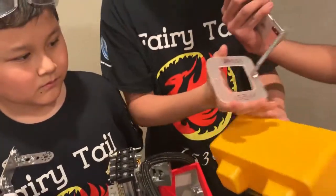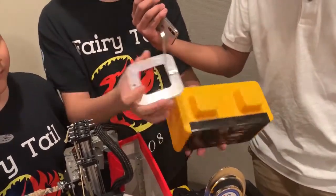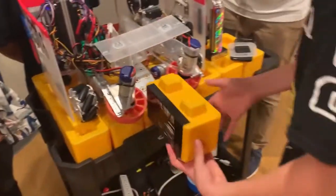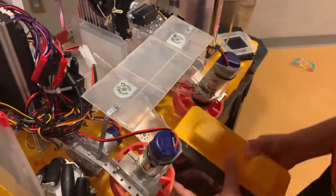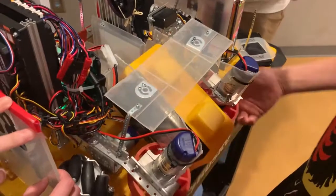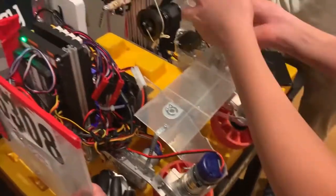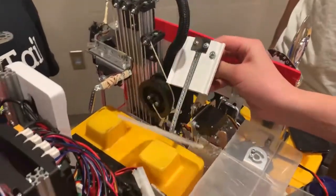Originally we cut it in half, but we realized that's illegal, so we just traced the outline and drew it. Pretty much the robot intakes it with the compliant wheels, and then we have a servo to push it all the way inside. Then for the capstone mechanism, we used gravity, so it just releases it.